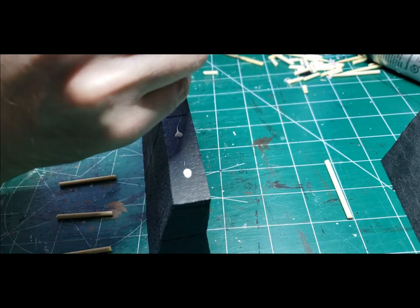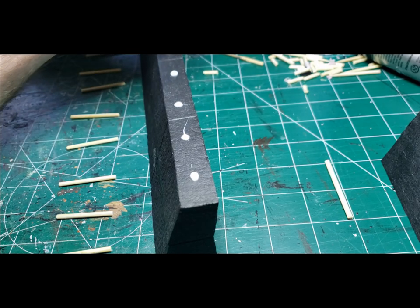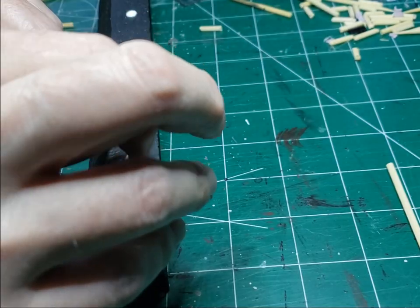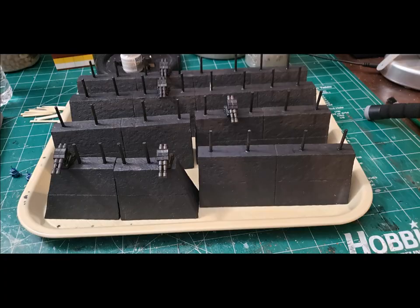Once I'm happy with the skewer positions, I remove all of them and put a little dot of tacky glue in each hole, then slowly push the skewer in. Once I do that for all the wall segments, I let the glue dry thoroughly and give everything a coat of Mod Podge and black paint mixed together about 50-50, then let that dry and move on.